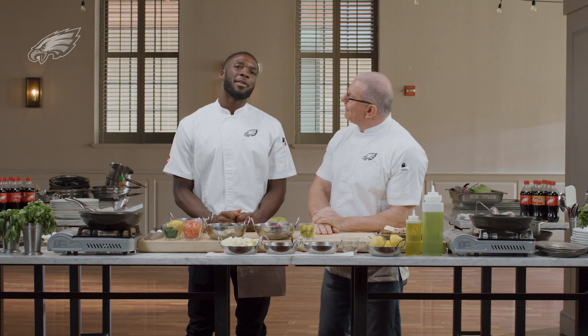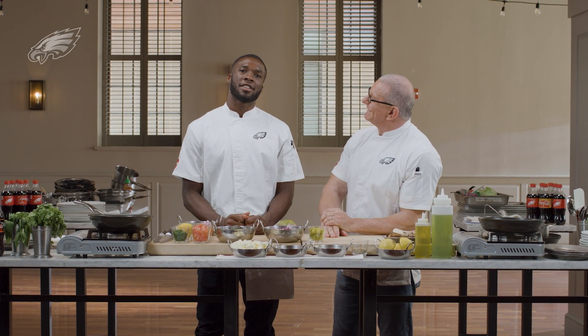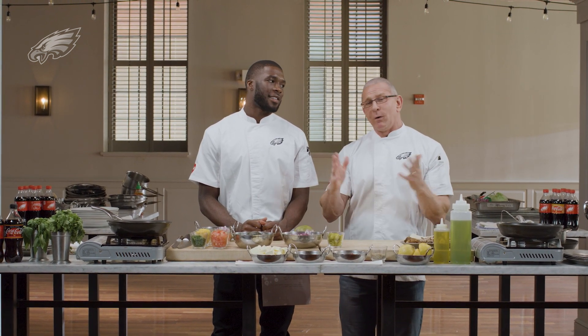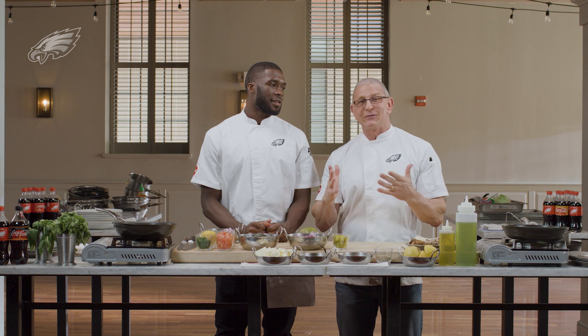Hey, I'm Robert Irvine, and I'm Nelson Aguilar, and you're joining us with Bites with Birds. Today we're going to make what we call a bird-in-the-hand taco.